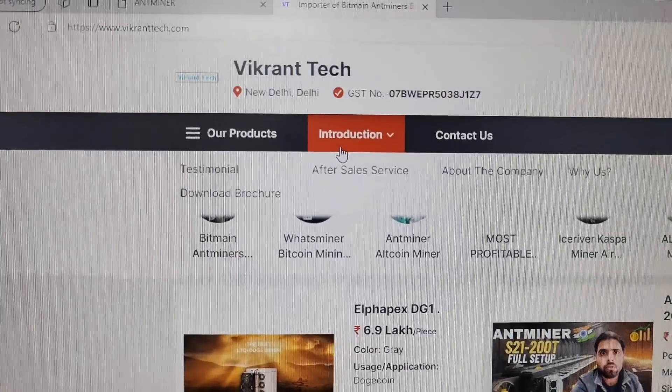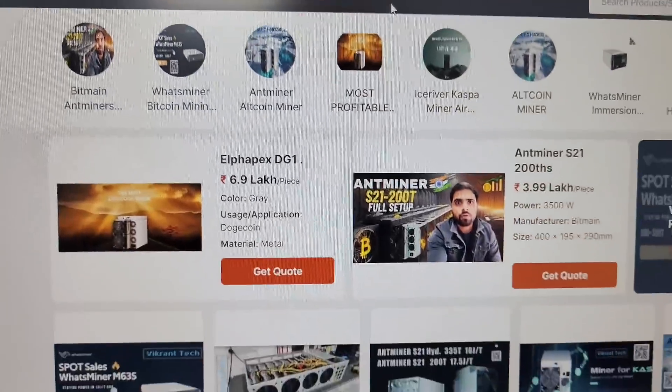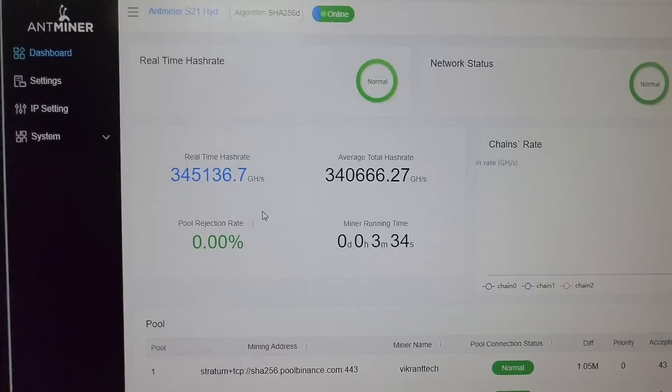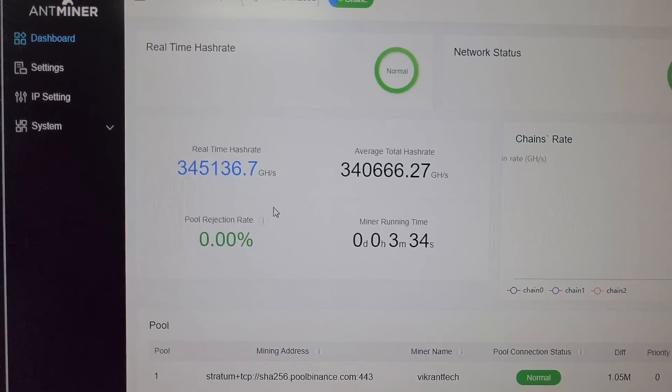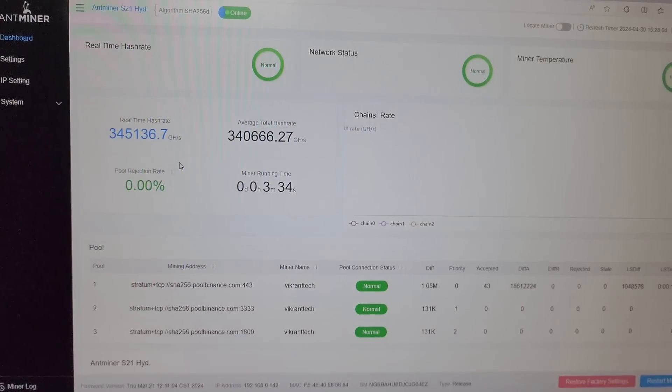You can head over to our website wikrantech.com to purchase all the latest crypto mining machines. As you can see, we are getting 345 terahash on this machine — it has been working wonderfully.